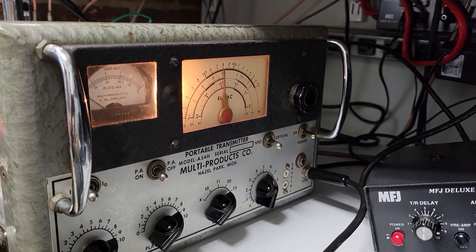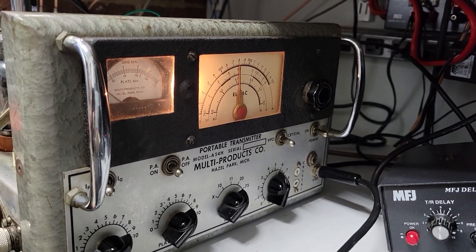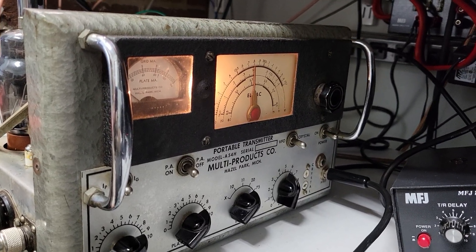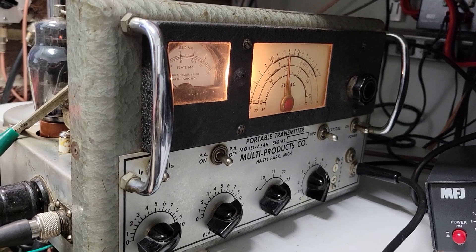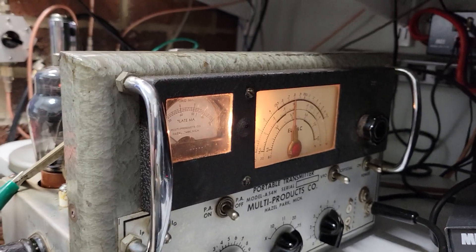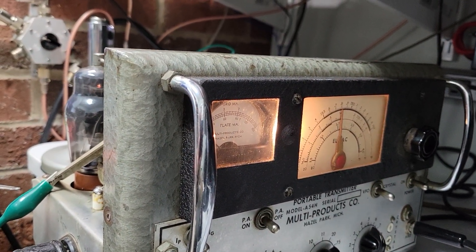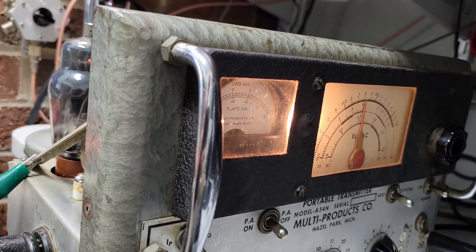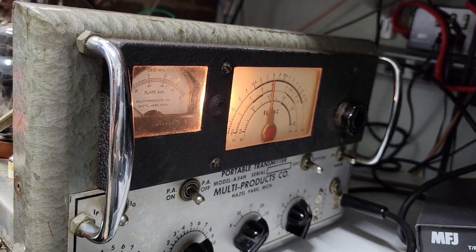This is the Multi-LMAC A54H that I've been working on for some time. The problem with it was simply that it didn't have enough power output and the loading control had almost no effect. The plate meter would dip with a 50 ohm load down to about 30 milliamps and the output power was only about 8 to 10 watts.